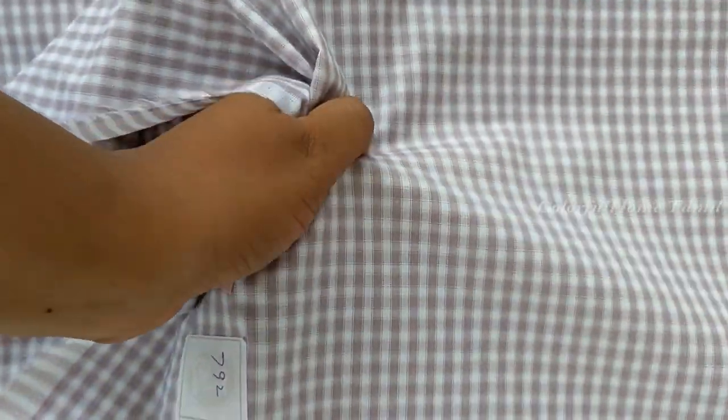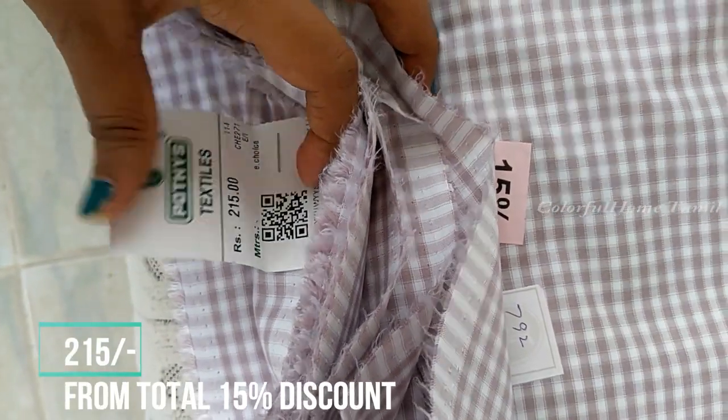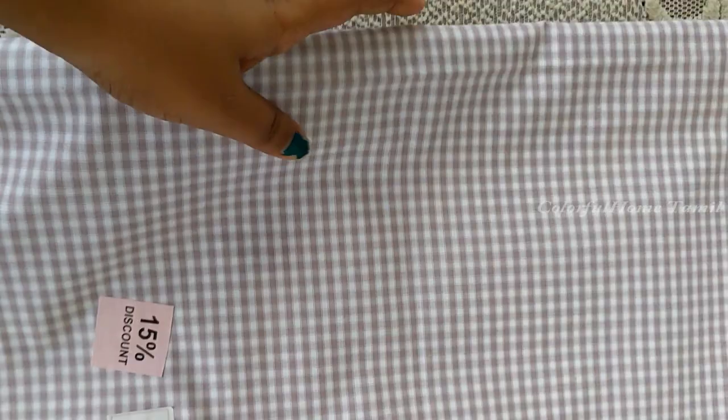You can see this material is a light brown color. You can see this price is $250. You can see it is very soft and smooth.